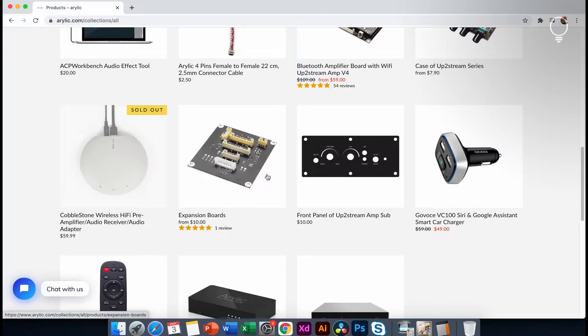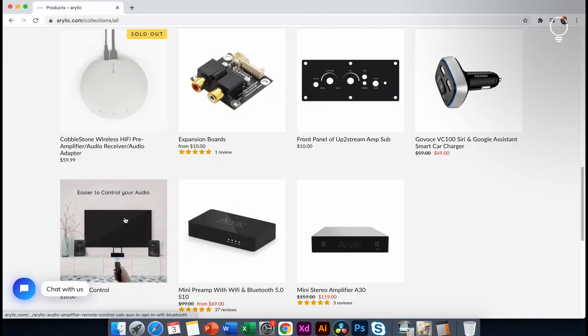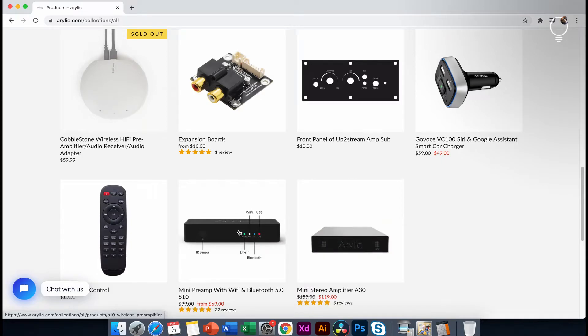There are some expansion boards. You cannot find the keypad. If you want to use the LED indicators in your cabin, there are some expansion boards available. You can also assemble the products.